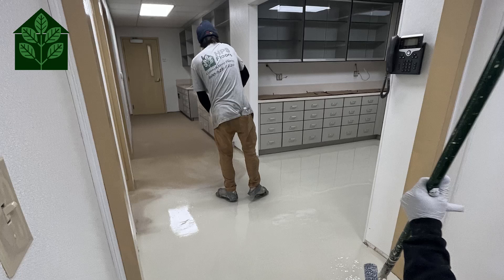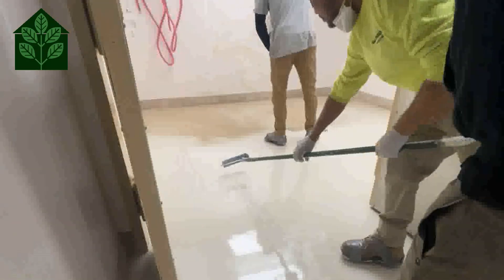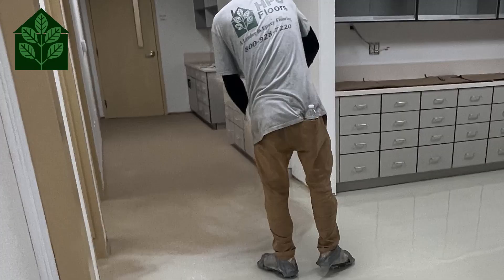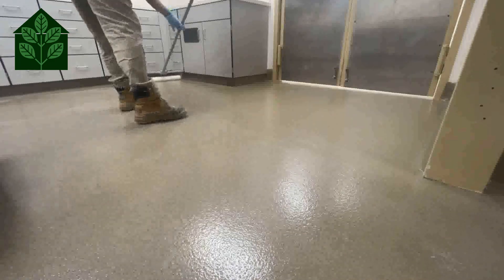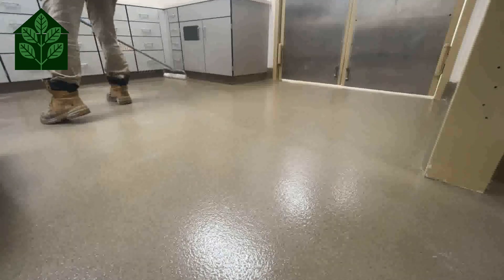Once the base coat is set, we sweep off any excess quartz and apply a second coat of GP3561 high solids epoxy applied at 100 square feet per gallon, and again we broadcast the colored quartz to excess. Once this second coat is set, we remove the excess quartz and sweep it clean. Now we apply the grout coat, a layer of GP3746 100% solids epoxy. The final step is to apply the system top coat, GP4410 aliphatic urethane.